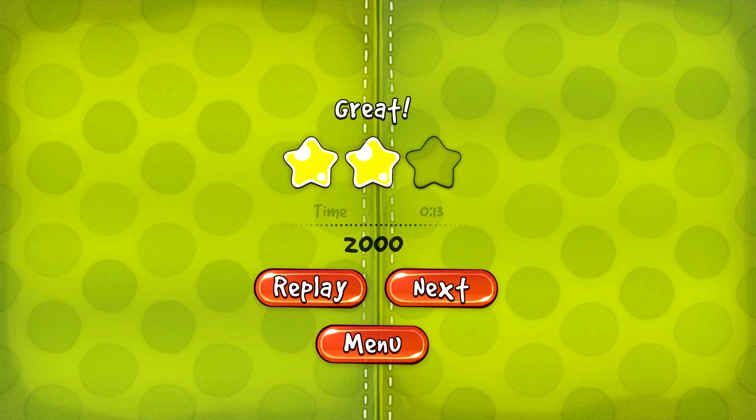Voilà, bon bah écoutez, j'espère que ce petit gameplay vous a plu. N'hésitez pas à commenter, likez la vidéo, abonnez-vous, partagez la vidéo. Et puis on se retrouve pour un prochain gameplay d'une application Airspace ou d'un autre jeu. Voilà. La nouvelle intro est prête, elle est publiée sur la chaîne et également sur la page Facebook. Si vous n'êtes pas encore sur la page Facebook, on vous invite à y aller, à aimer la page pour être au courant de toutes les nouveautés et des dernières vidéos.